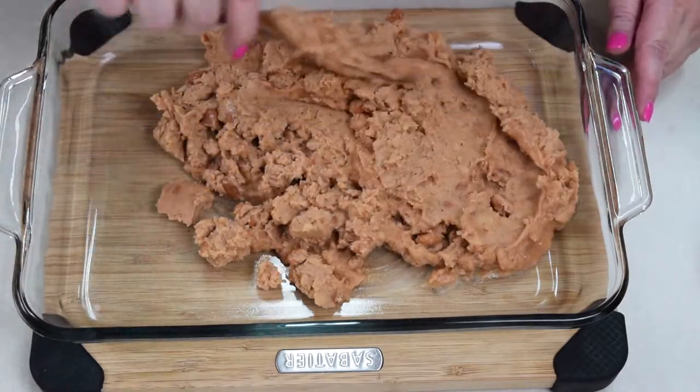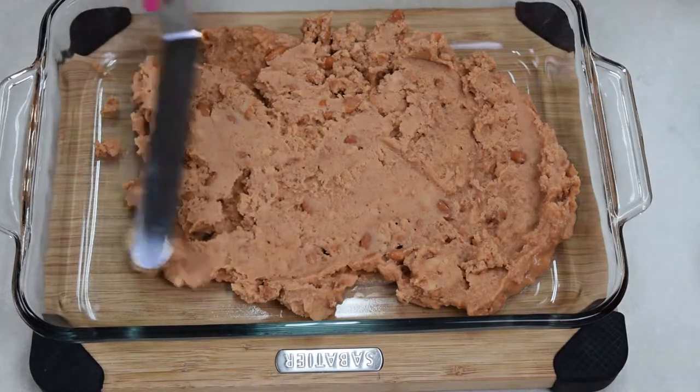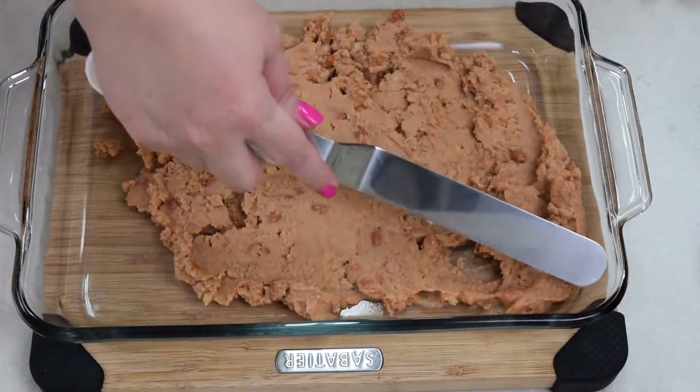And then I am going to spread them. I'm going to change and use my offset spatula here — it's a little bit easier to get into the corners and smooth everything out really nicely.